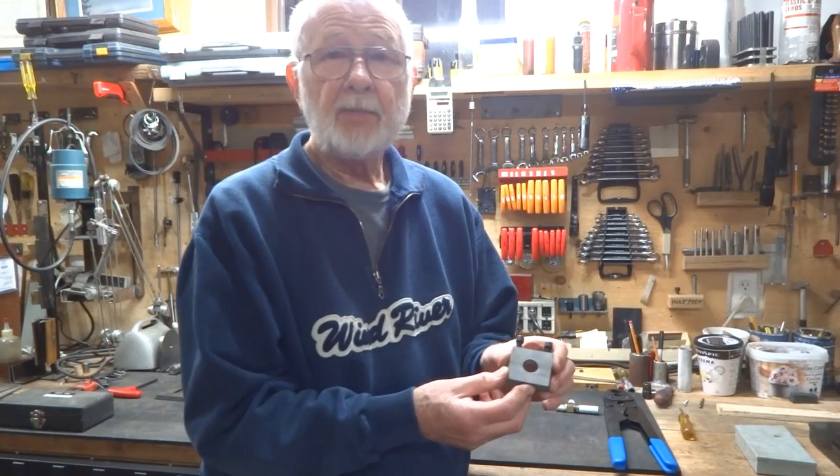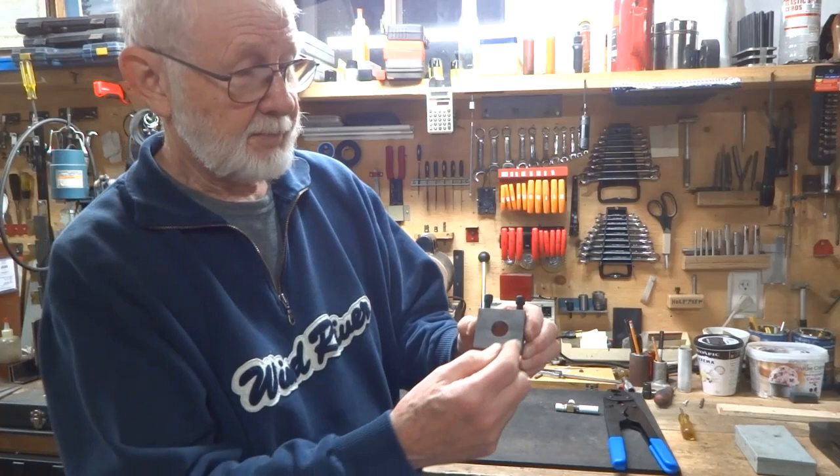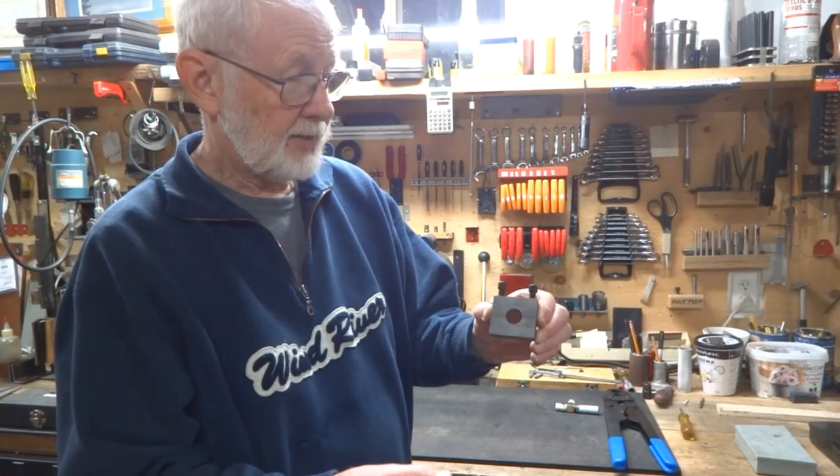A friend asked me for a solution to this, and here's what we got: a mini crimper. It opens up and it closes. You use an allen key to put the pressure on the crimp.